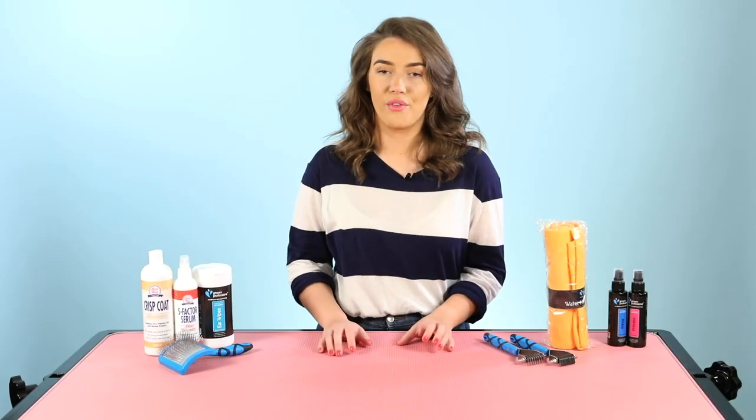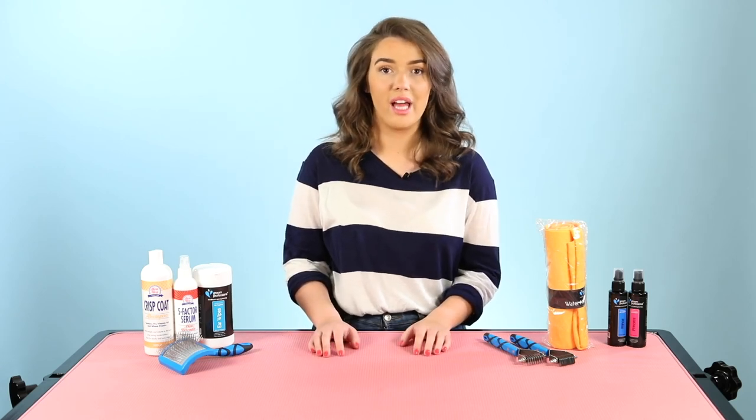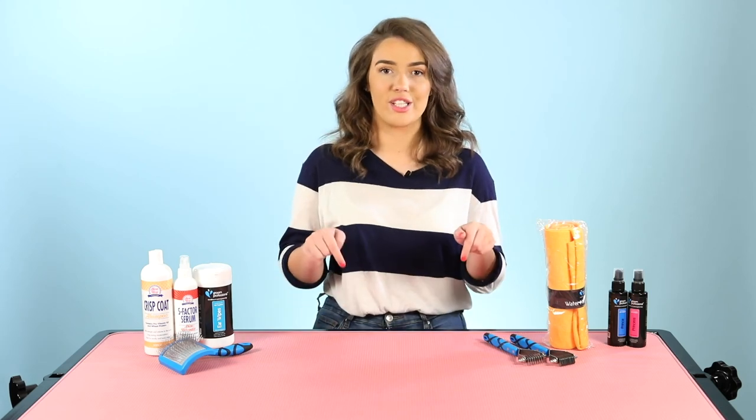I really hope that quick overview of some of the products we would recommend for a wire coated dog was helpful. If you want to check out any more information on these products or any of the other products, just click down below.